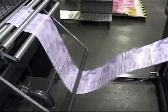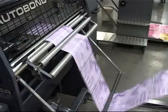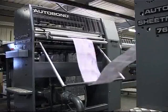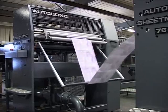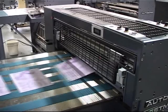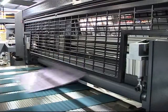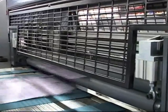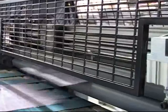The servo-driven crosscutter is also fitted with a separate servo-driven infeed, which pulls the web in at phenomenal speeds. This then stops exactly at the center of the gap where the servo-driven flying knife cuts the sheet. The crosscutter can also be programmed to make a double cut for flush cut or tab work.